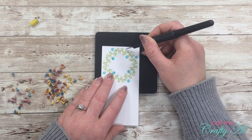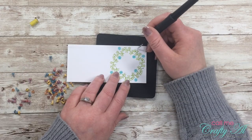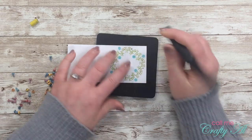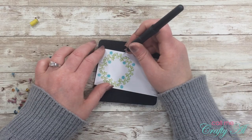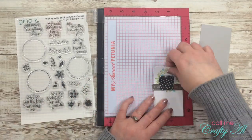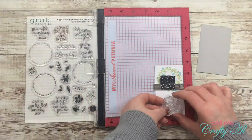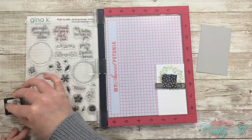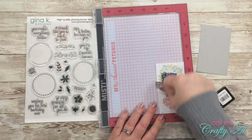Instead of stamping more images from the wreath builder set, I made four holes around the outside of the wreath where I'll be placing the peachy-colored mini brads. I tried to find a spot about halfway between the two outside flowers, then rotated my piece each time and pierced it. Before placing the brads, I stamped my sentiment — from another Gina K Designs wreath builder stamp set — which says 'Wishing you the best birthday ever,' in Peach Bellini ink.